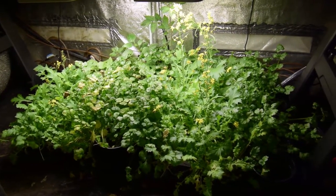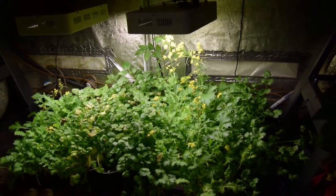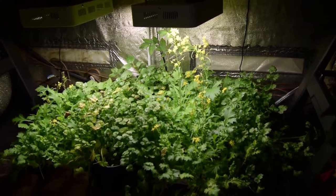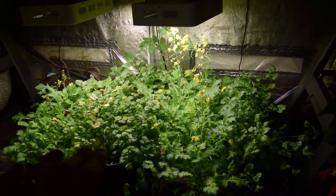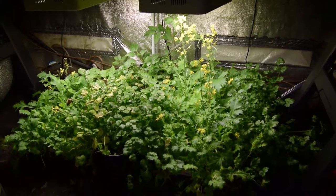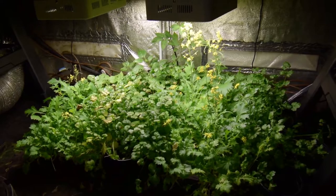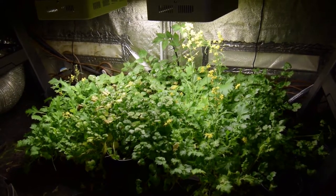I thought I would show you the before and then give you a shot of the after when I get everything installed, and also show when I get the first plant seeded and stuck into this area. That way you can follow along the transition as we head into spring and I get ready to start propagating new seedlings for my garden 2018.